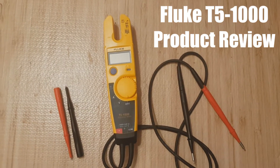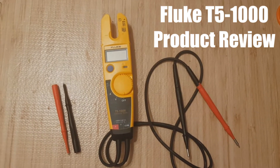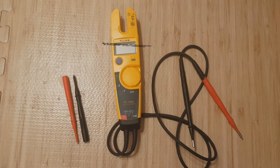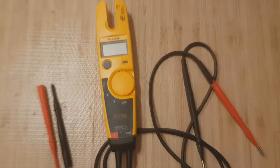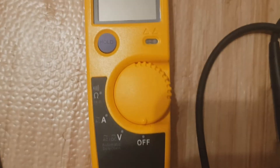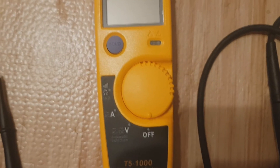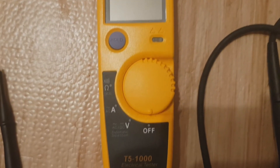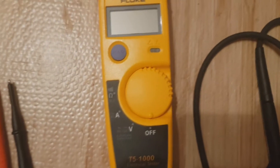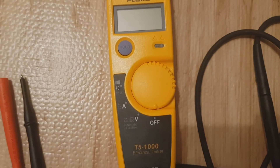Hi everybody, welcome to my review of the Fluke T5-1000. Just want to tell you some of the basic features before we jump into the main bit of the video. It's got four functions on the main switch: off, voltage, current, and resistance. The resistance checker is also used for checking circuits — you just buzz them together on that option.